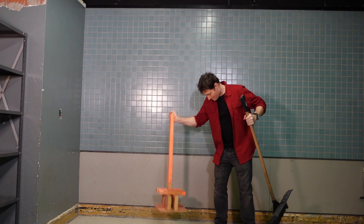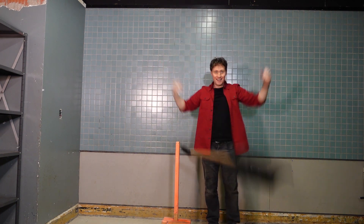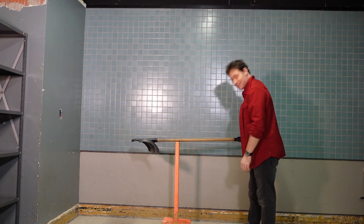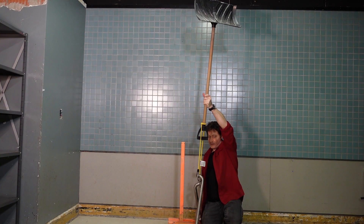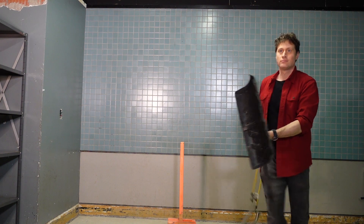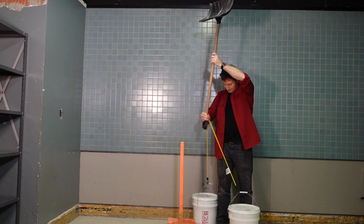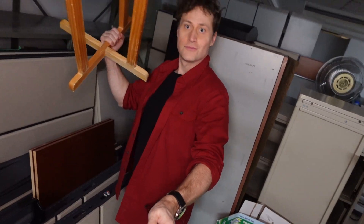Okay, so now that we've done that, let's see if we can do it even bigger — kind of max it out. Ta-da! Yeah, I know, big deal. Okay, hold on. Too long. That's definitely heavy enough. Too heavy. Yeah, I can use that.